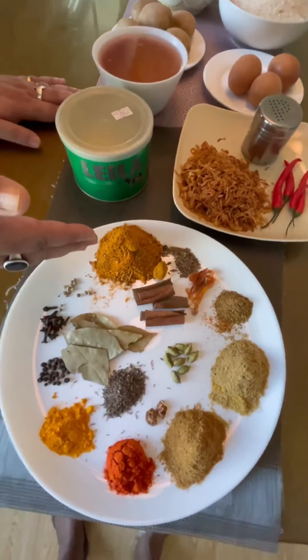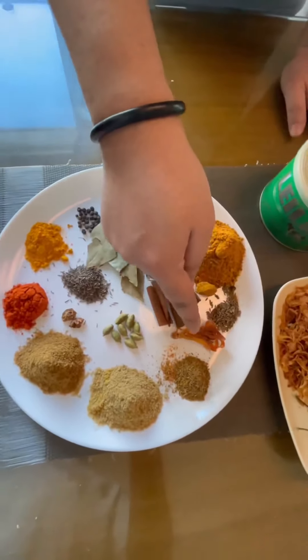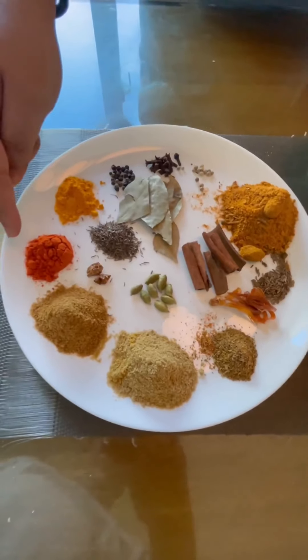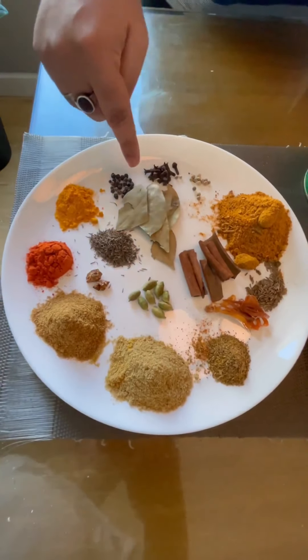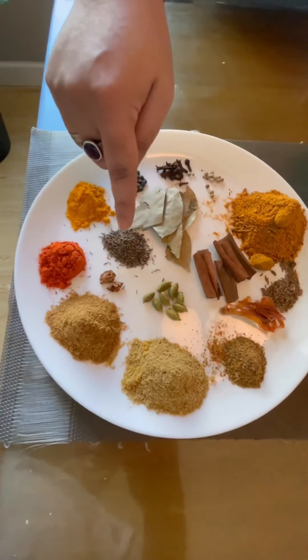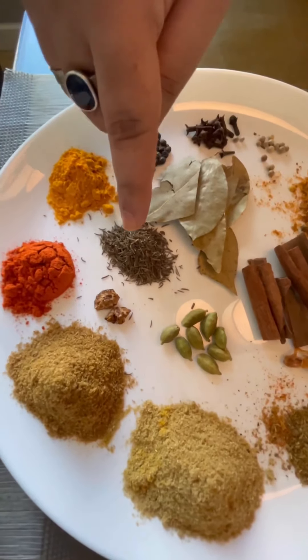Spices: this is chicken biryani spice, this is cumin seed, this is mace, this is garam masala, this is coriander powder, cumin powder, chili, this is nutmeg, this is clove, this is black pepper, white pepper, bay leaf, then this is cinnamon stick. This is shahi jeera, one of the most important ingredients to use in biryani.